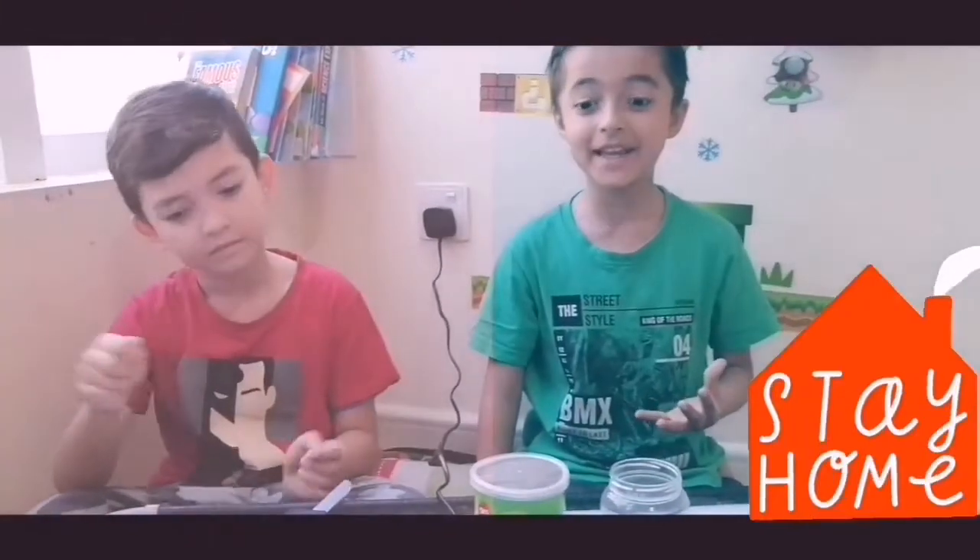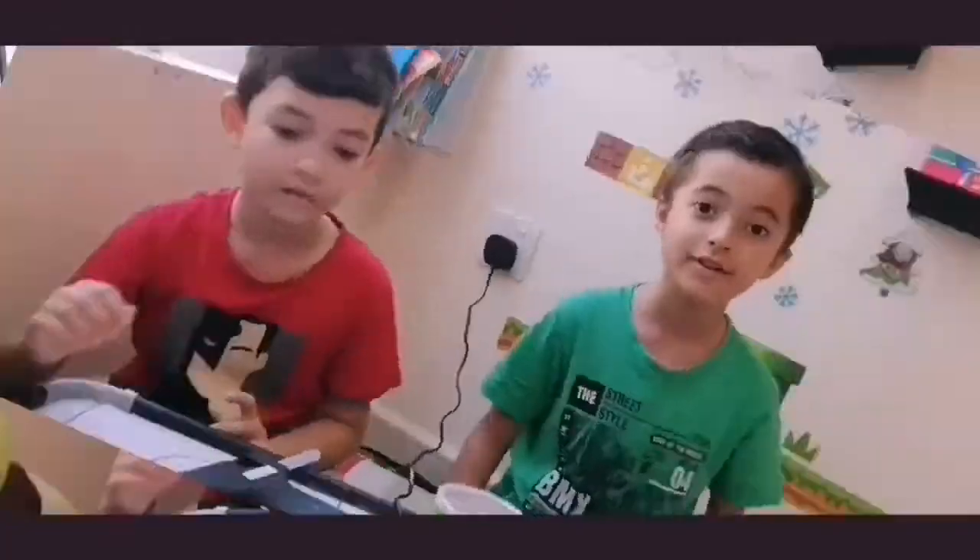Hi! Usually you know that we are in home because the shops are closed. So we are making a DIY stencil holder.